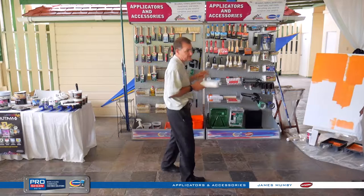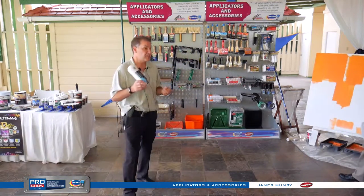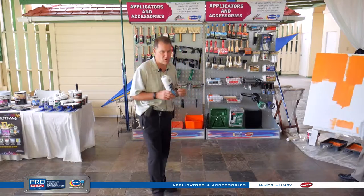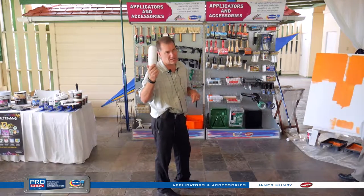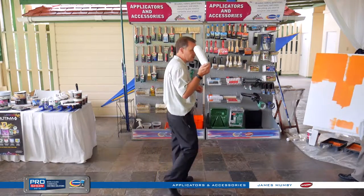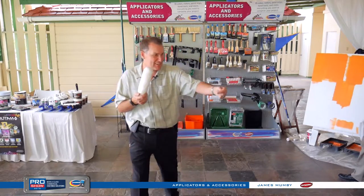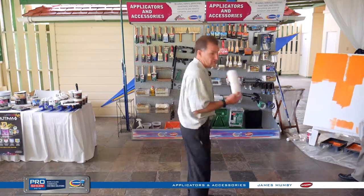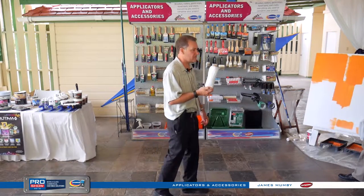We have them in different pile heights — low pile, medium pile, and high pile. You can use the low pile in oils, which will give you a fairly heavy orange peel effect, but it will perform. Ideally it's for latex finishes. It goes up to about a three-quarter-inch nap for rougher substrates. You get very little splatter — it holds paint, hangs onto it, and won't splatter all over the substrate.